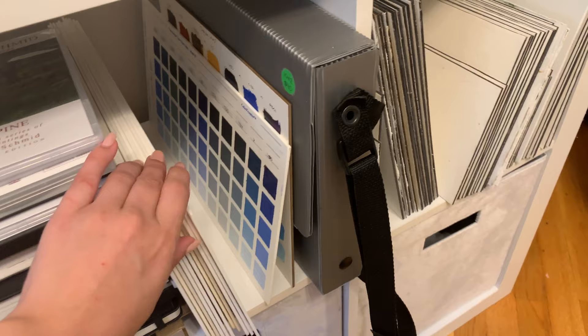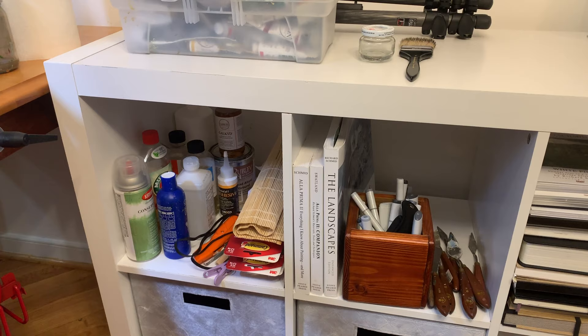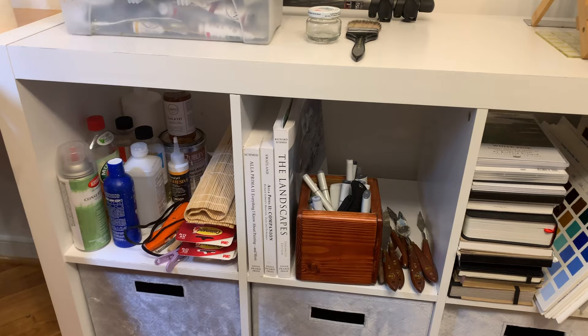These are Richard Schmidt color charts — you can see just a few here. Moving along, I have my essential painting books. I do have another bookshelf over in my living room which has a ton more, but these I pull out a lot.